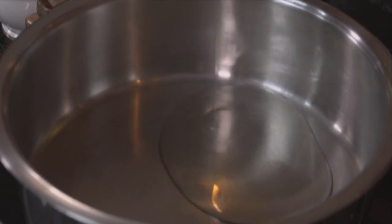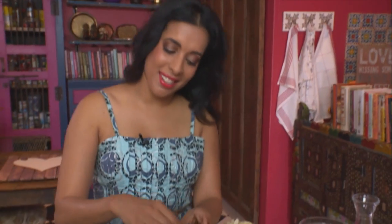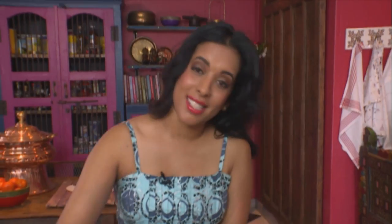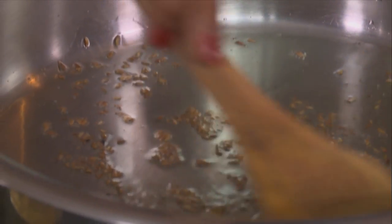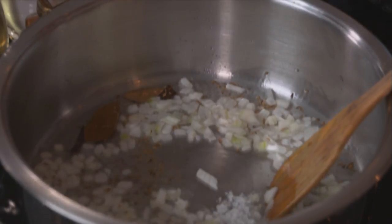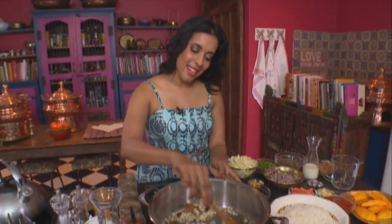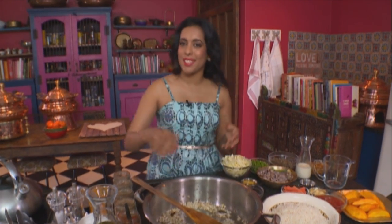Starting out with the veg biryani — sunflower oil into the pot. Next, in goes the bay leaf, cinnamon sticks and cumin seeds. It's about to splatter once they hit the oil, give them a stir. Next ingredient, finely chopped onion — add that to the hot oil. Two teaspoons of coarse salt. Fry the onions until they're golden brown. There are lots of ingredients here but please don't be intimidated; this is a simple dish to make and it is really delicious.